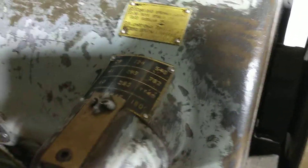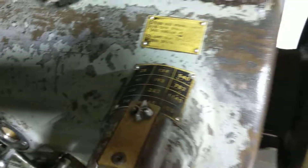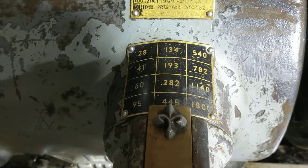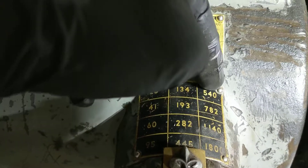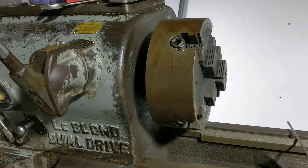It has oil — granted, probably not enough. So this thing is dual drive because it has both gear-driven speeds and belt-driven speeds. I believe this is the highest gear-driven speed, but I need to look that up. I think this range and this range are gear and this one's belt. You can hear the difference in the noise level.